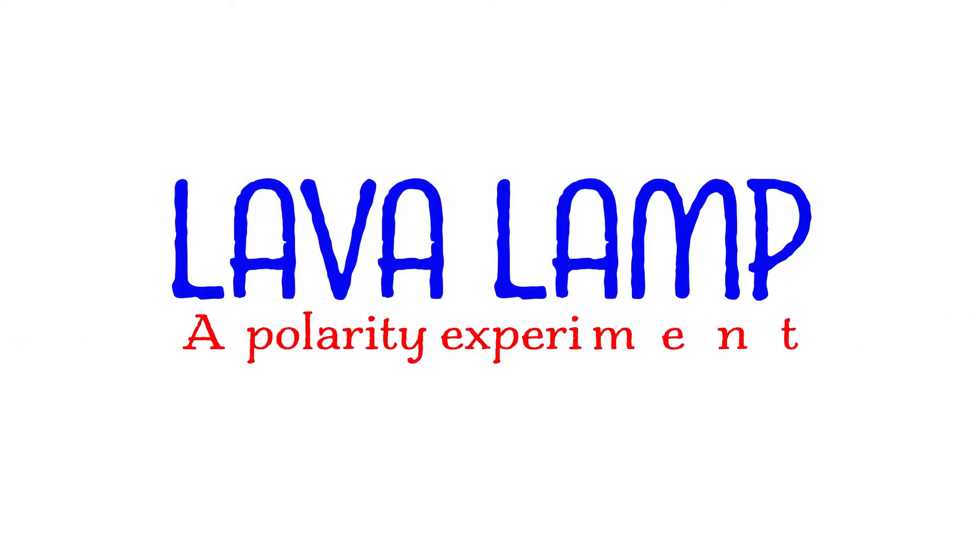Hi everyone, my name is Alana and I'm a scientist with the Think Life Scientists After School program. Today I'm going to show you how to do the Alka-Seltzer lava lamp experiment.